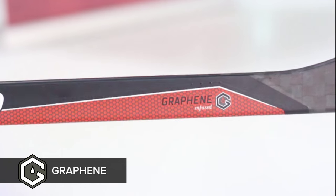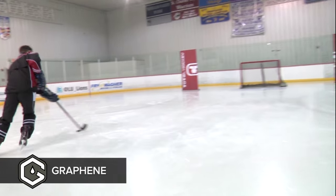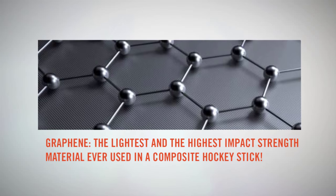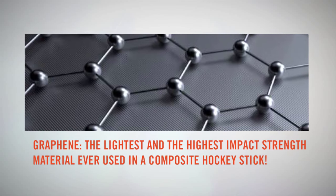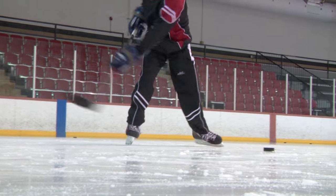Graphene has been integrated into the key breakage areas of the Wrecker EK-60 to make your stick not only lighter, but more durable and more resistant against hacks and slashes. Graphene itself is a nano material that is about 200 times stronger than steel. It combines strength and power with light weight and flexibility.